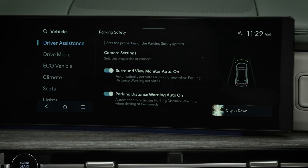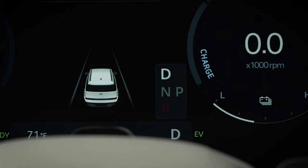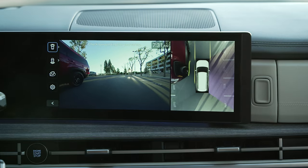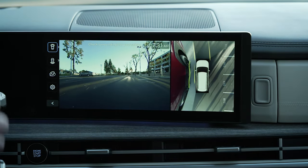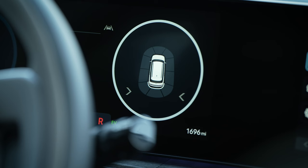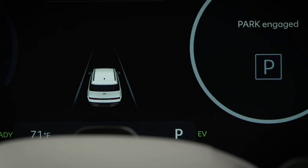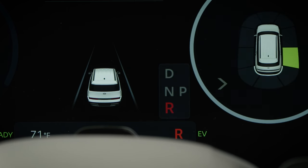When Parking Distance Warning Auto On is active, the sensors will automatically enable any time you place the vehicle in drive or reverse, and the vehicle speed is below 6 miles per hour. If you do not have the Parking Distance Warning Auto On enabled, the front outer side, rear, and if equipped, side parking warning sensors will turn on automatically whenever you place the vehicle in reverse.